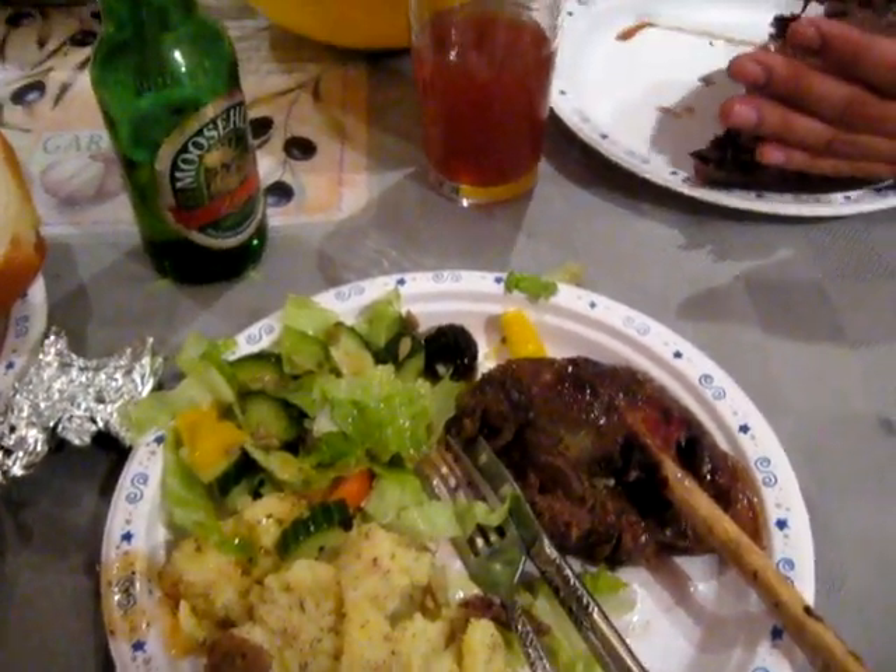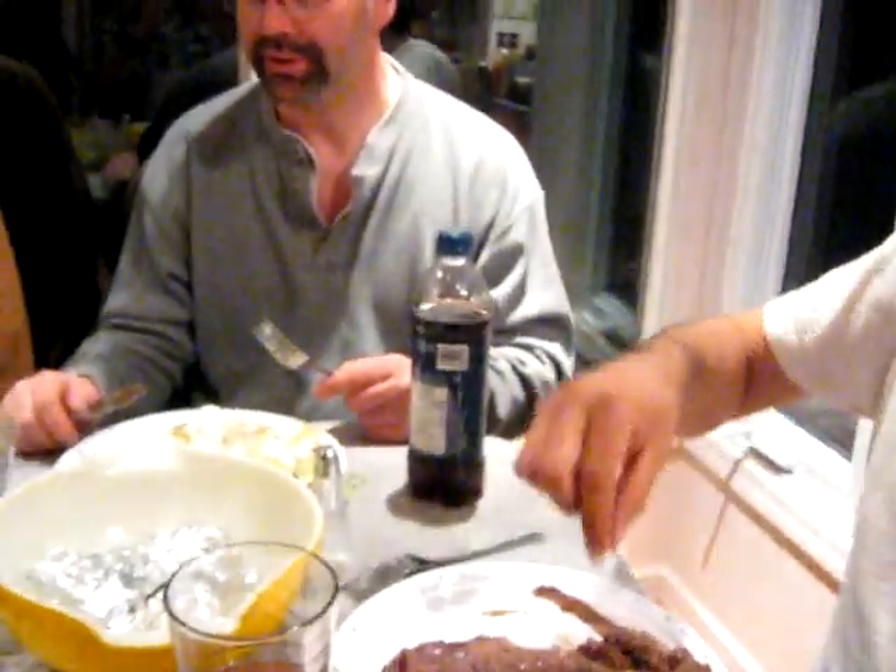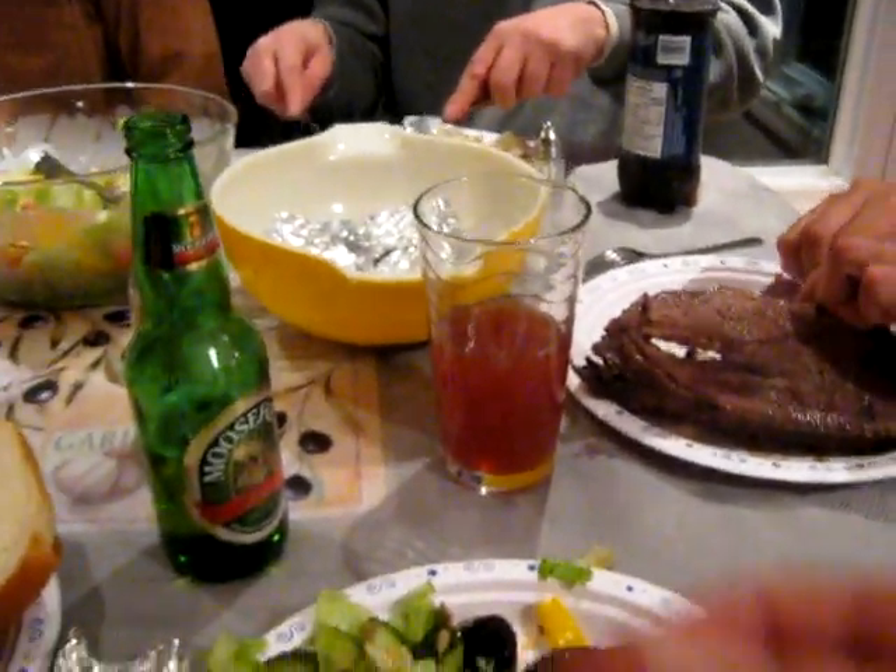How long has it been? Fruits of Ronnie's hard work. How long has it been? 10 years? Over 10 years? Probably '94 — '93, somewhere around there. Cheers, Ronnie.